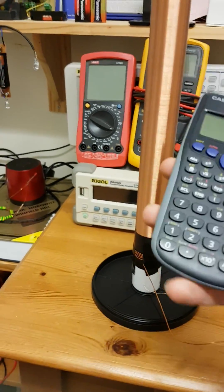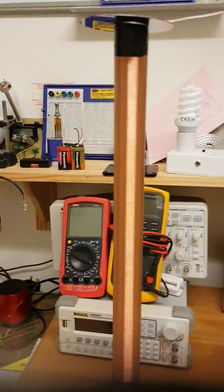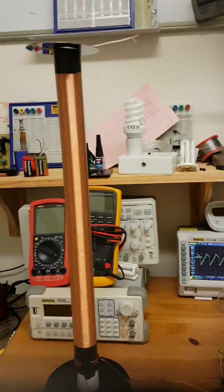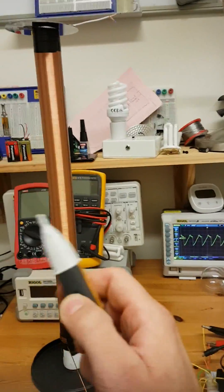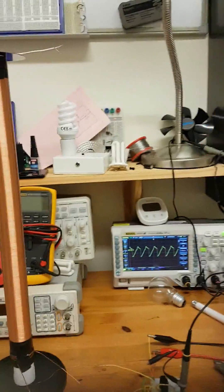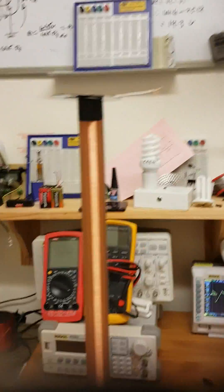Some other quite interesting things as well — my non-contact voltage pen that I use for work. You switch it on and it just freaks out anywhere in the room. The problem is you can't switch it off now, no matter how you try.